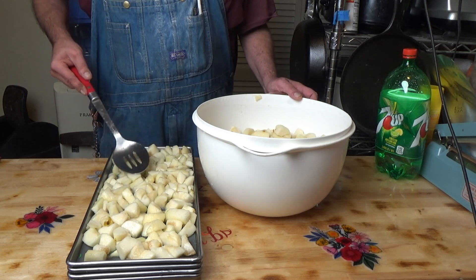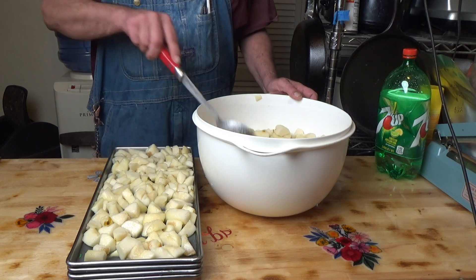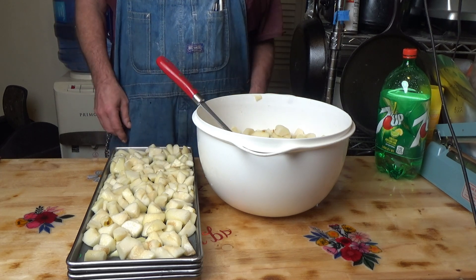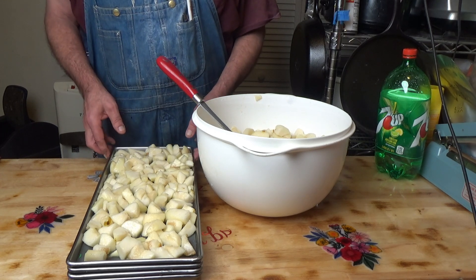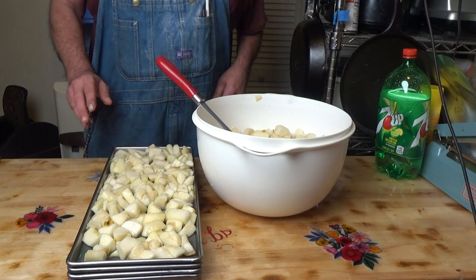I am going to have to do something I very rarely do, which is put these in my freeze dryer unfrozen. Normally I pre-freeze everything, but my freezer is absolutely chock-block full. So we are going to put these in unfrozen. I'll let you know how long they took if I remember to take note of that. Next time you see them they will be coming out of the freeze dryer.